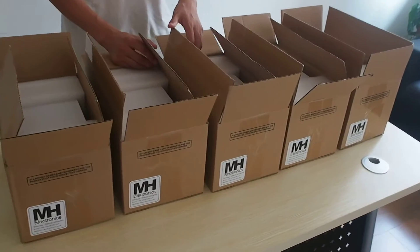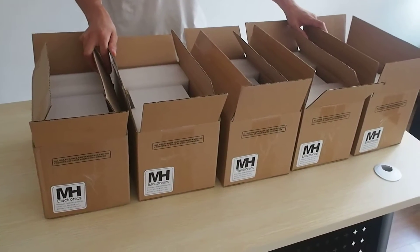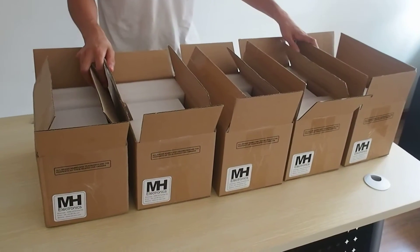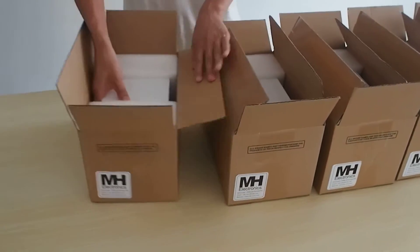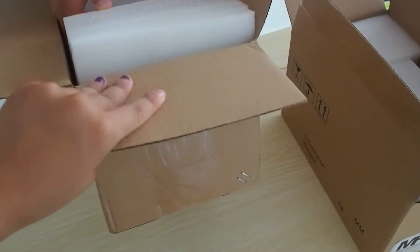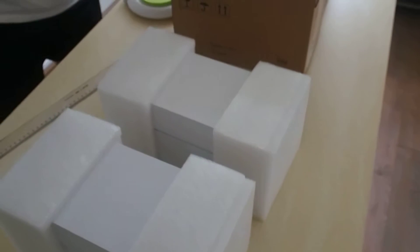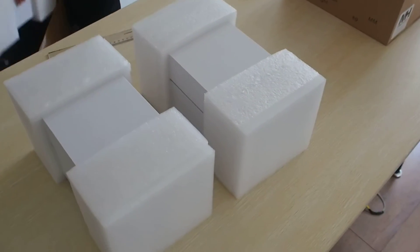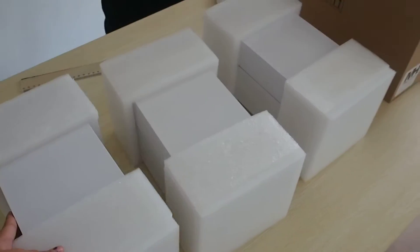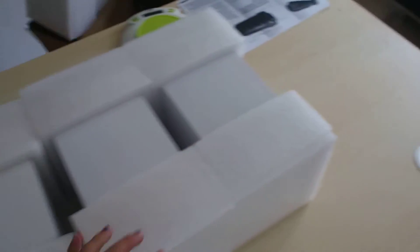A lot of customers asked me what your thermal imager looks like. Now in my hand there are five cartons. These items are going to be exported to other countries. Let me open them one by one for you so you can have a look at the packaging. One, two, three, four, five.